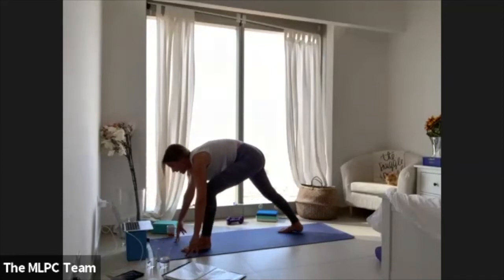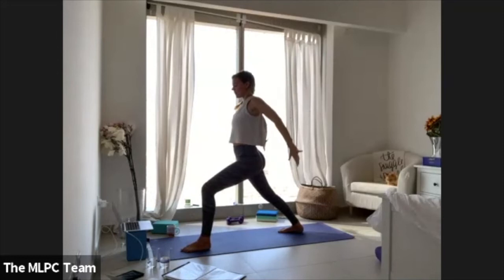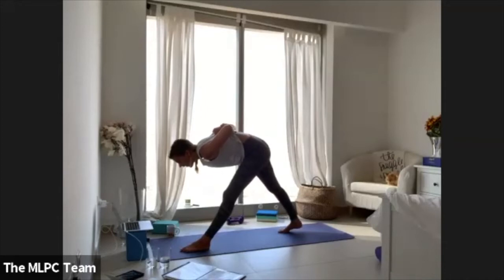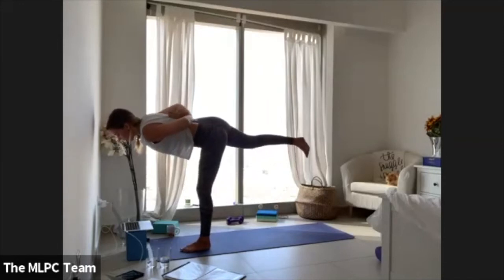Land onto your right heel, lift all the way up to warrior one. Swim your arms back, plant your palms onto the spine together if you can, or grip opposite elbows as a modification. Lengthen through your left leg, lift your heart, hinge forward into pyramid.